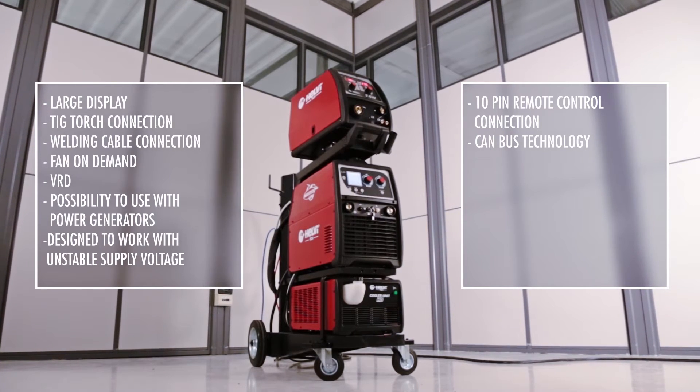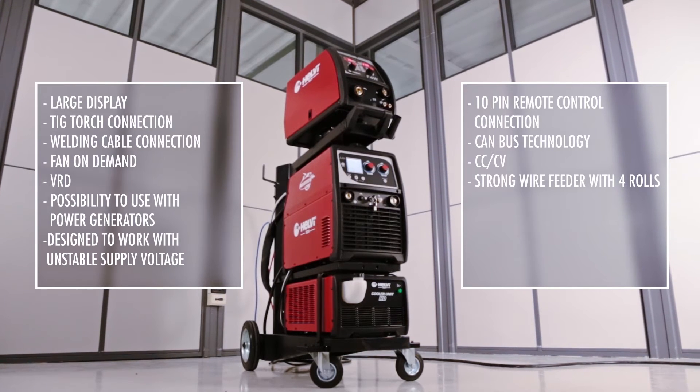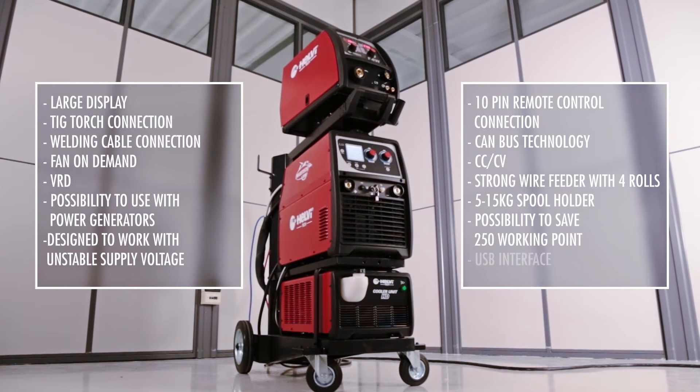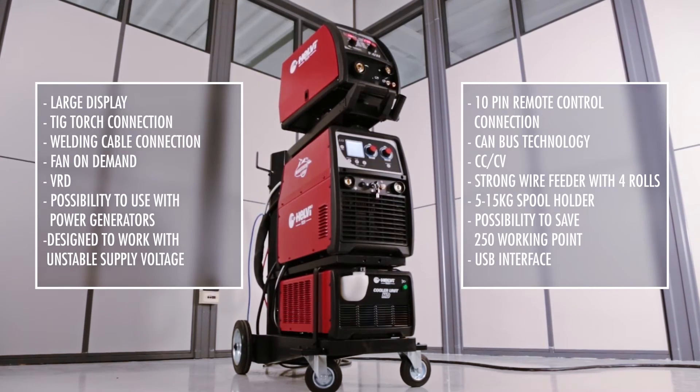CANBUS technology allows the use of long interconnection cables. The machine also features a strong four-roll drive wire feeder, 5 kg and 15 kg spool holder, the possibility to save and recall 250 working points, and a USB interface for software updates and storing personalized welding parameters.